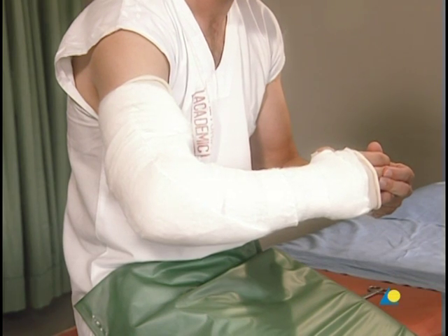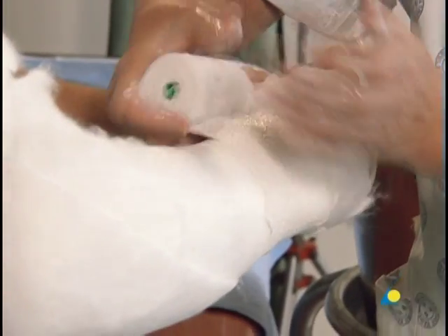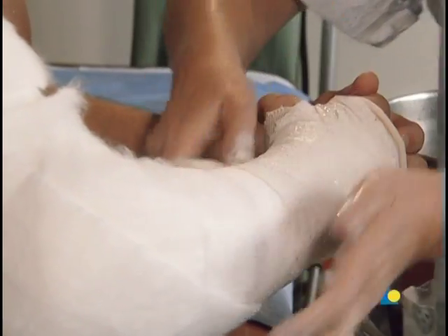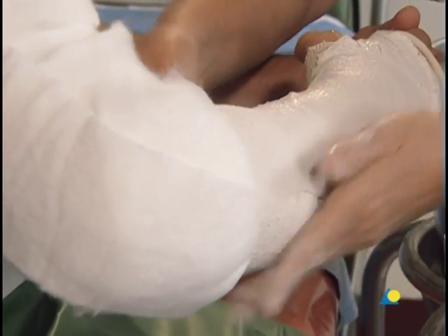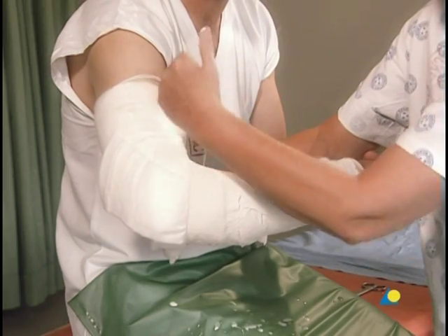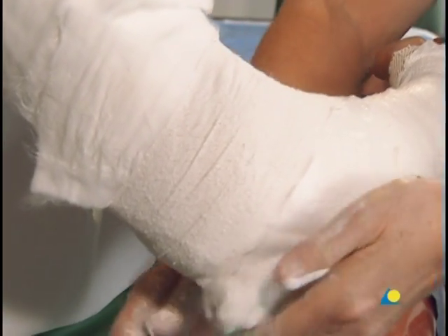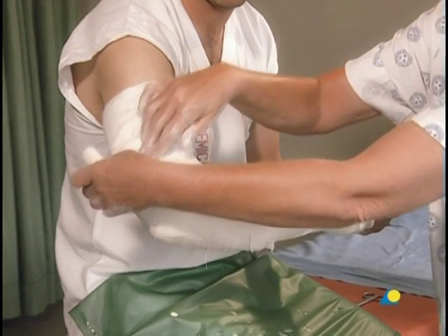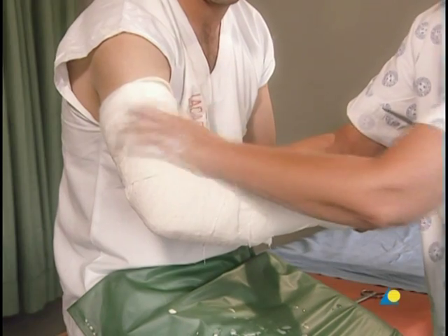The plaster bandage is dipped in the water. The application begins with one complete turn around the wrist, then is passed through the first web space and continues proximally around the forearm in the same manner as the cotton wool, with an overlap of 50 percent, making sure that the edge does not cut into the crease of the elbow. To ensure sufficient strength, the cast should be constructed as a whole. At the ends of the cast, a slight amount of cotton wool and stockinette should remain uncovered.